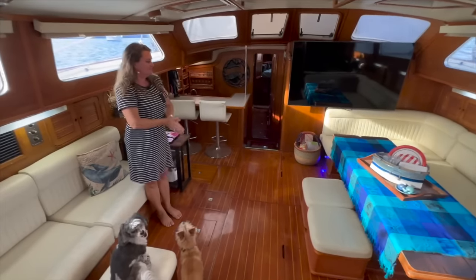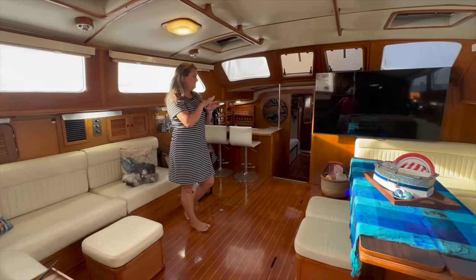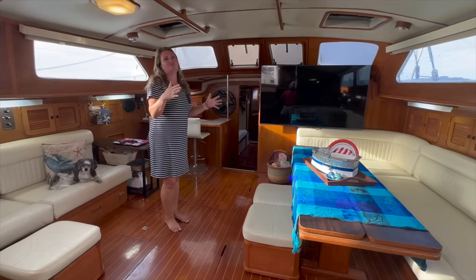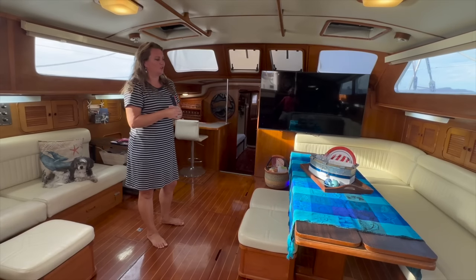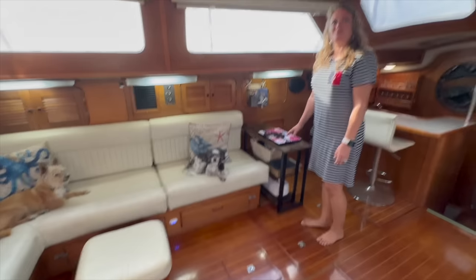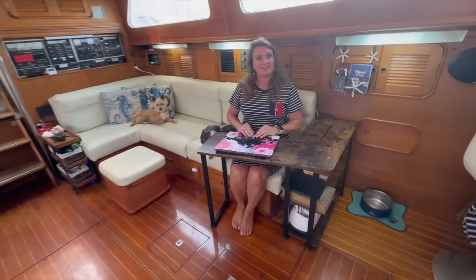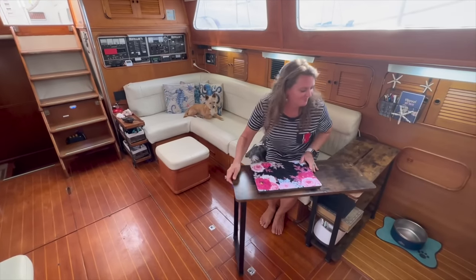Welcome to our salon. When we stepped foot on this boat, a few things were key for us: the large cockpit, the large salon area, and the captain's quarters. I love the space. We have huge families and a lot of friends and we love to entertain, so when we were looking for a boat I knew we wanted space for entertaining. My desk where I do all of the YouTube video editing right here — this handy dandy little Amazon find. How perfect is that? And when I'm done, you just put it away.